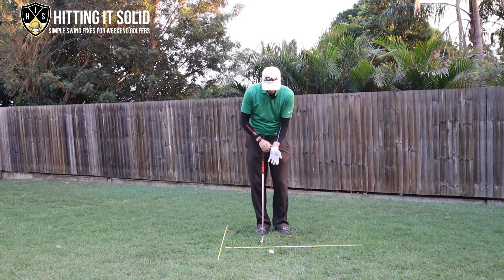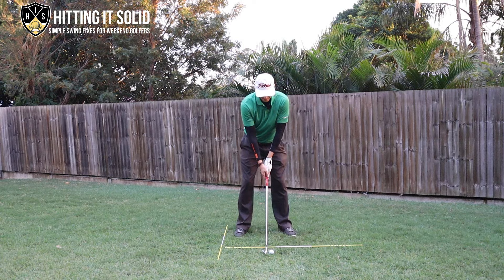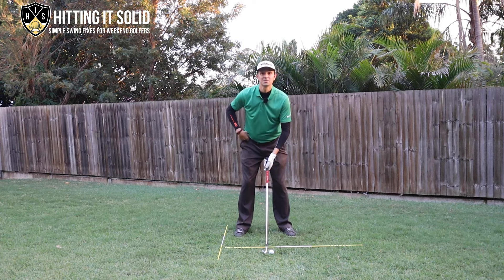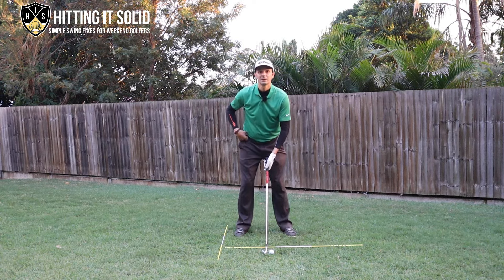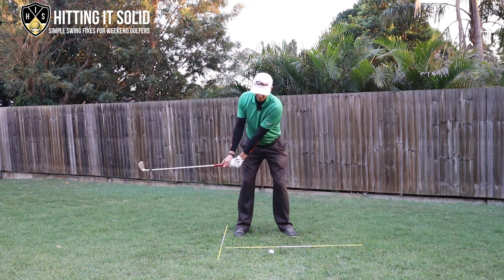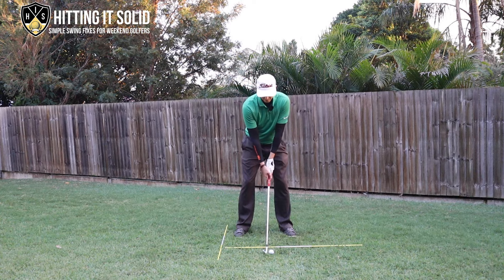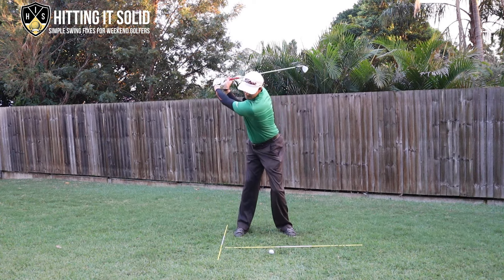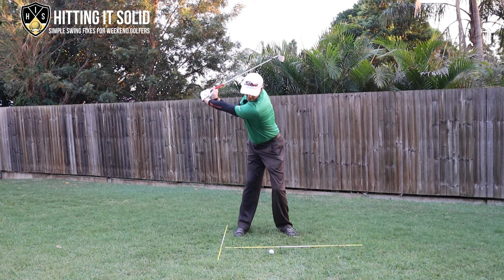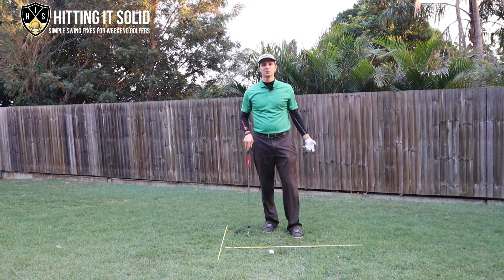The other thing we can work on - as we focus on making sure those hips turn and getting that left heel off the ground - is to really feel like we're getting that back turned towards the target. If you've got that sensation of the back towards the target, you can get a much bigger turn, no problem at all.